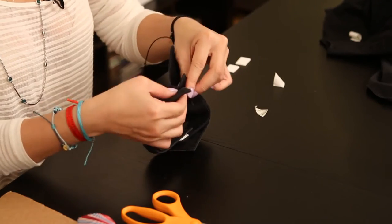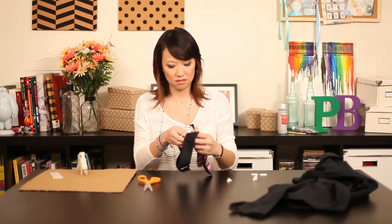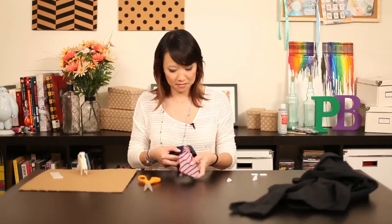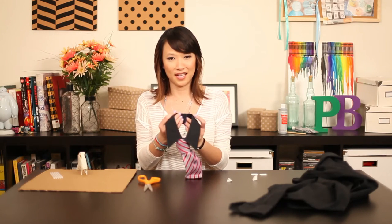You're going to button it back up, and we're going to attach the clip-on. And there you have it — it's a dog tie and collar.